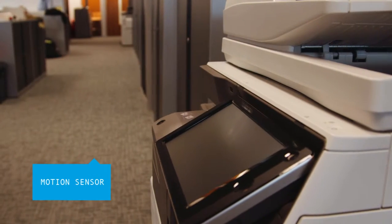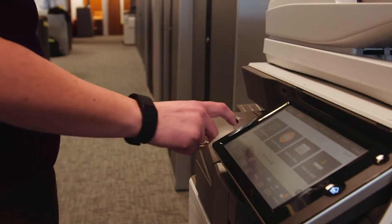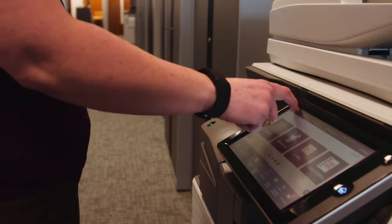There's also no delay when you want to use the device, as a built-in motion sensor automatically detects approaching users and instantly wakes the MFP from sleep mode.